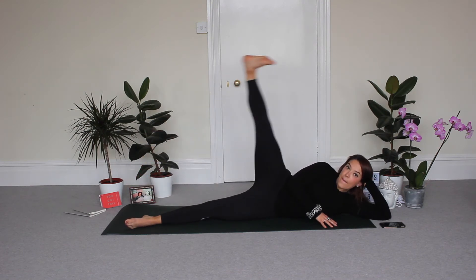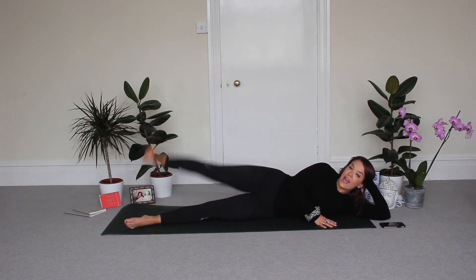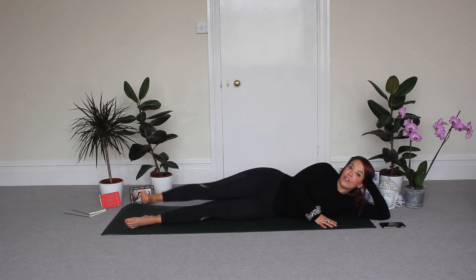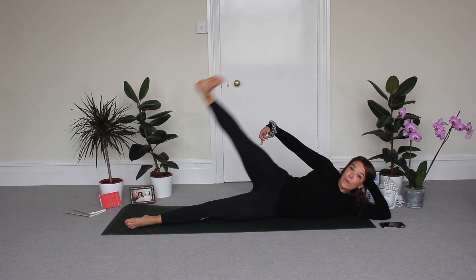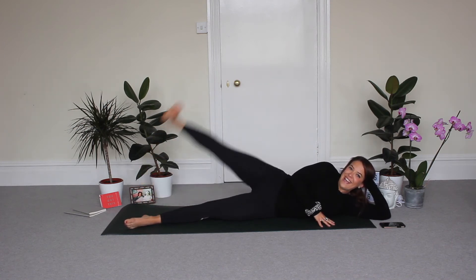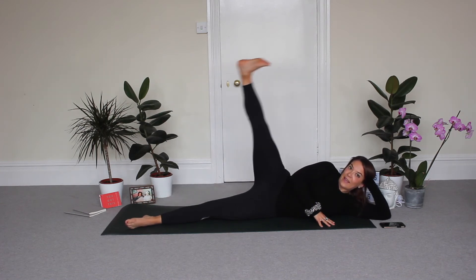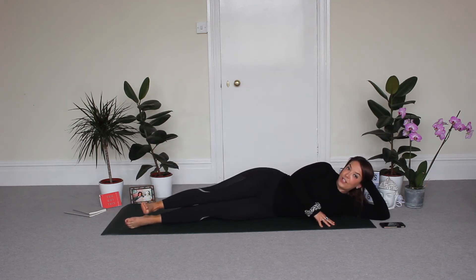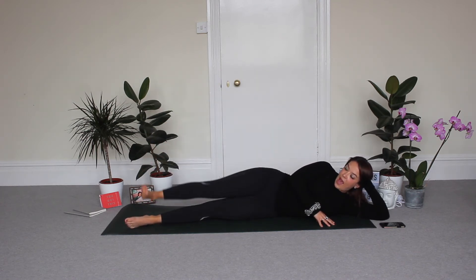Now flex — it's back to back. Lift, down, and up. Tap and lift. Your foot's flexed now, so you're going to feel a little bit more down the back of the leg into the side of the glutes. Keep going — three, two, and one.